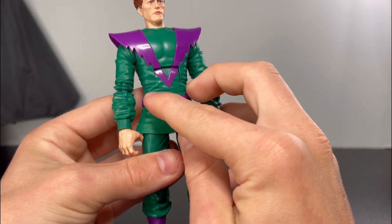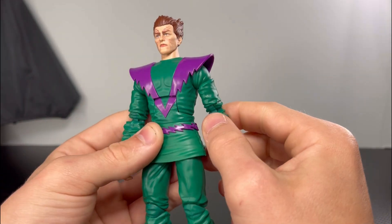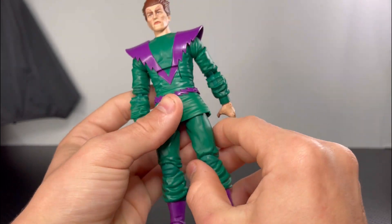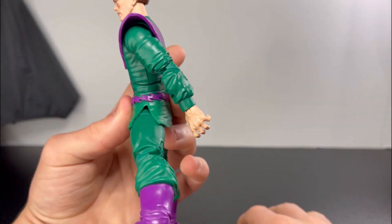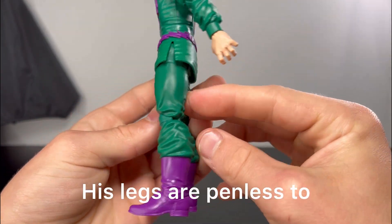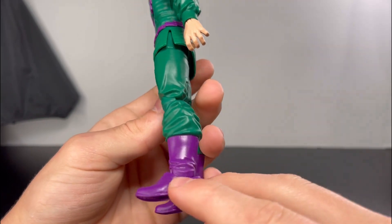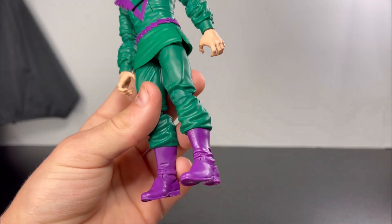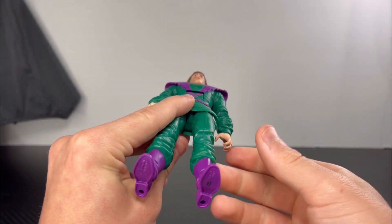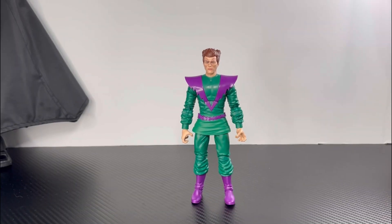There are some wrinkles at the stomach area and side or rib area, and I like how they added a split so his legs can go all the way out. Going to the legs, there are more wrinkles on them. Going to the boots, you get more wrinkles at the ankle area. For the bottom of his feet he does have peg holes, and that is it for looking at Monocle Man.